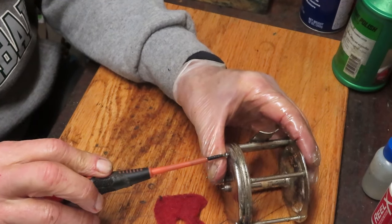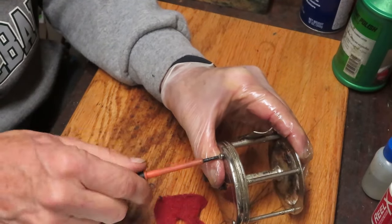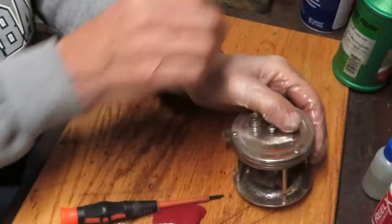And of course if the screwdriver is too wide for it, the blade will be ineffective. Okay, one more to tighten up here - and we need our handle.